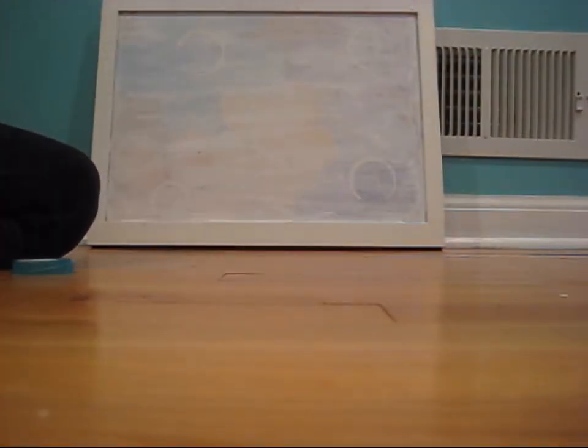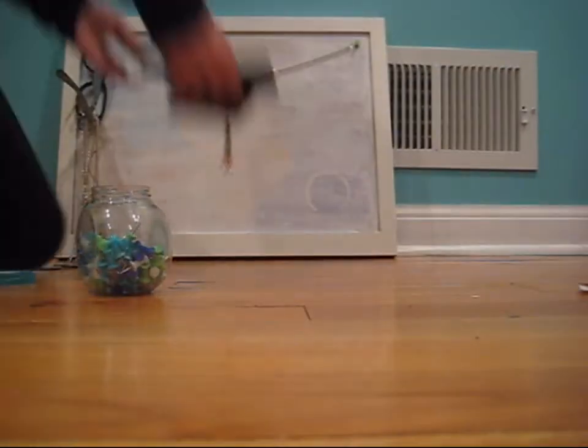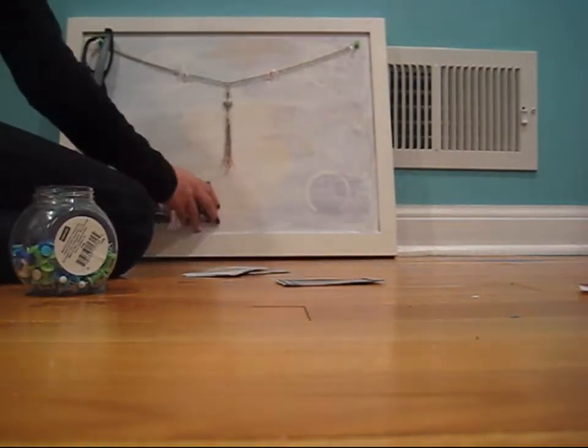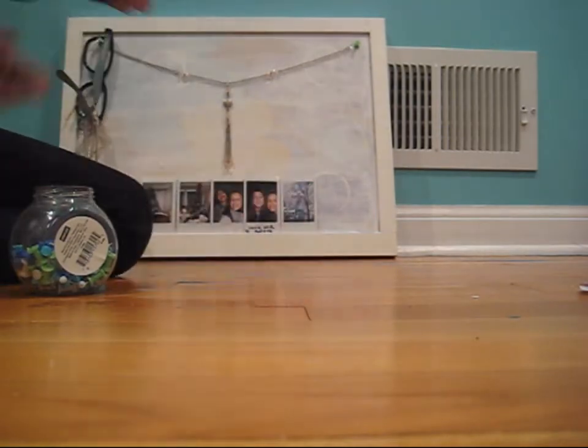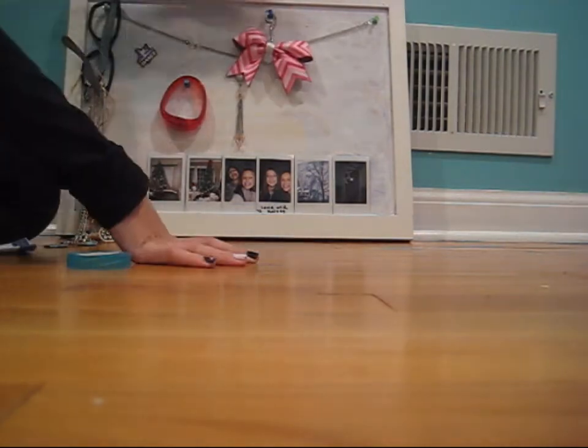I took an old pair of helmet glasses, hung them by the lens, and put necklaces on the hook. Then I added some pictures, but if you have polaroid pictures like me, don't pin them. Finally, add any personal touches you would like.